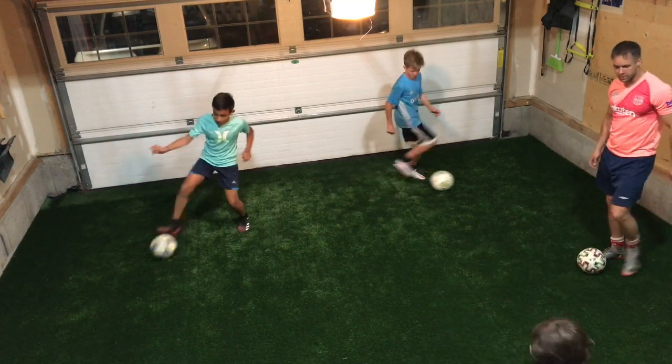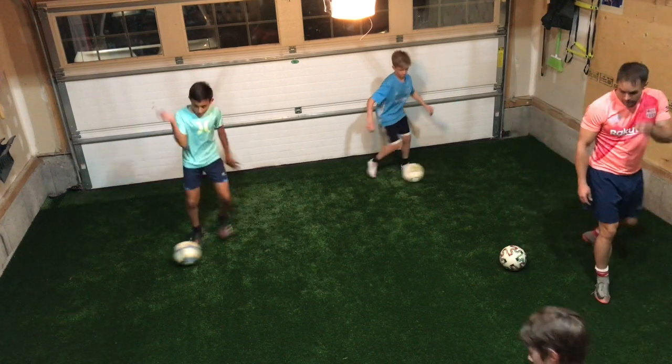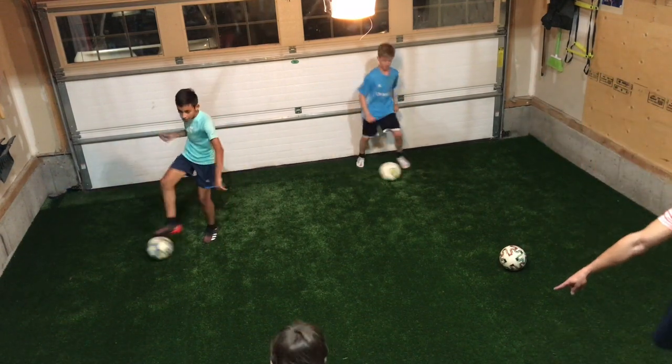Turn your hips. Better change direction. Good. Just come a little more here. You're good.